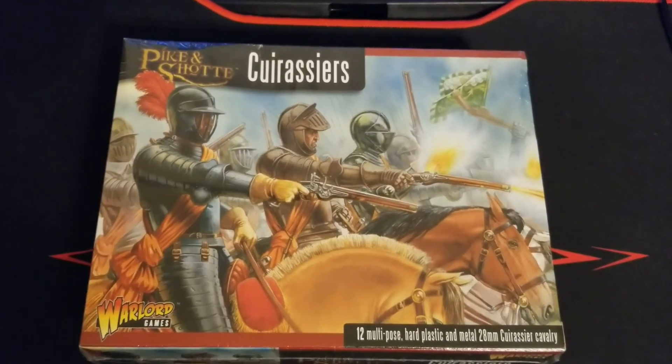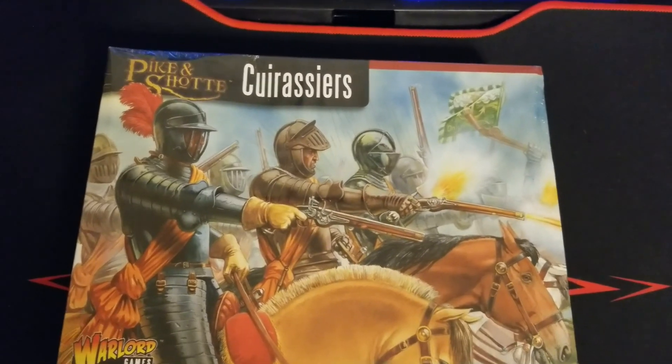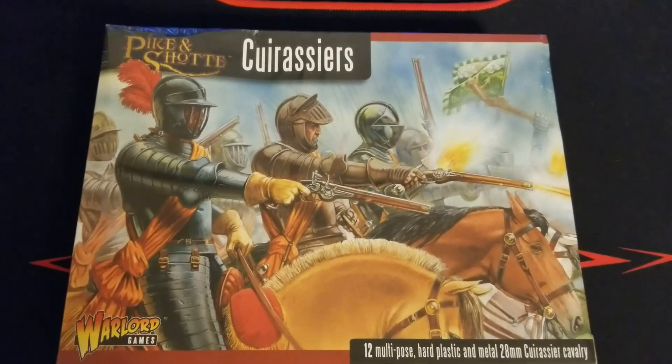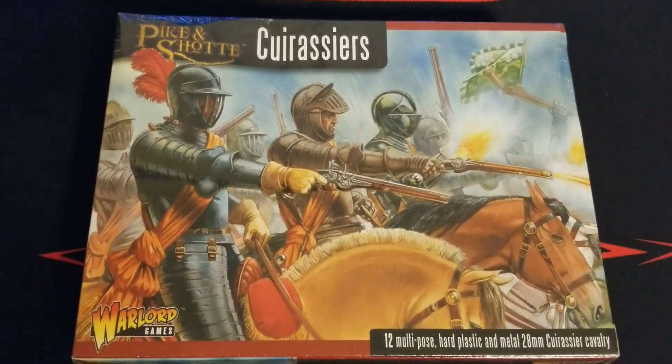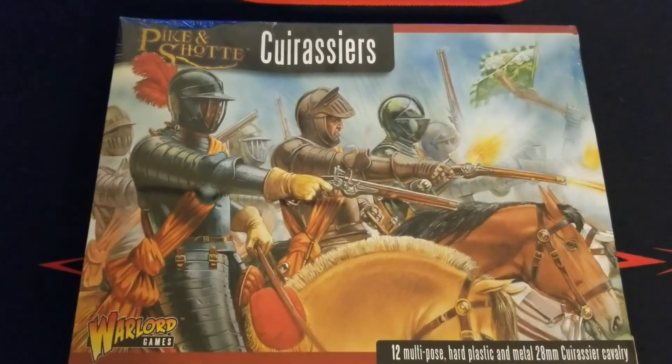What's up guys, welcome back to the channel. We got a little bit of Pike and Shot for you today. Been meaning to get this kit for quite some time to add to our Imperial forces here, so happy to get this one. It's the Cuirassiers for Pike and Shot - again, not for Black Powder clearly.